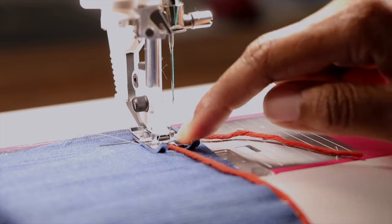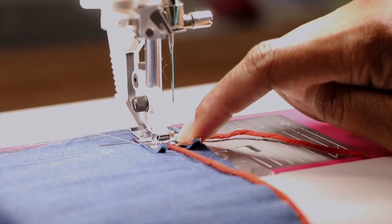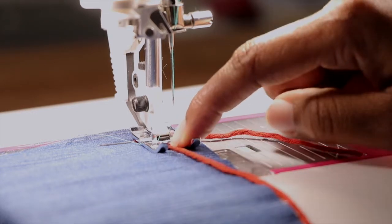Now that you have your yarn here, you want your yarn to be centered right on the center of your presser foot. Now all of our presser feet are different — mine has a little mark right here indicating the center. Yours may not, but just make sure that you are centered on your presser foot.